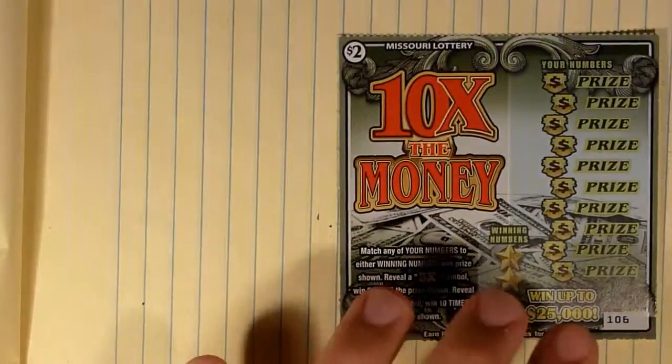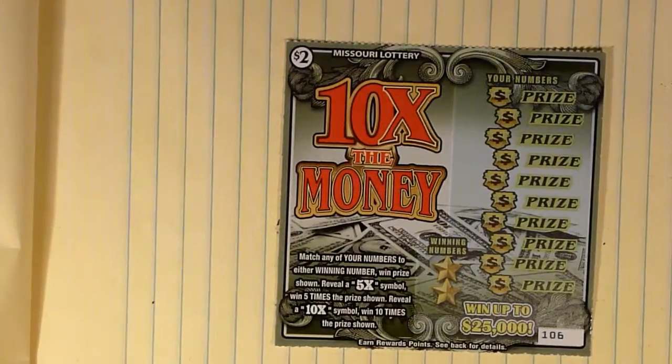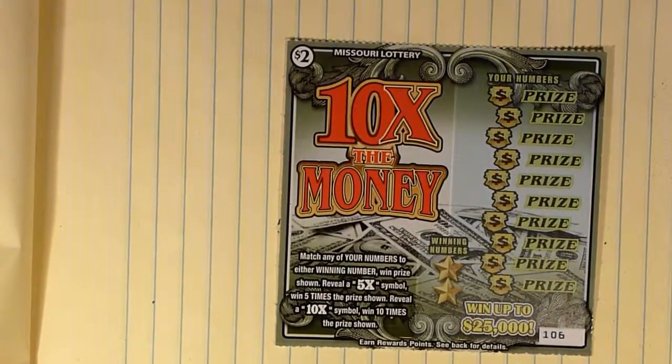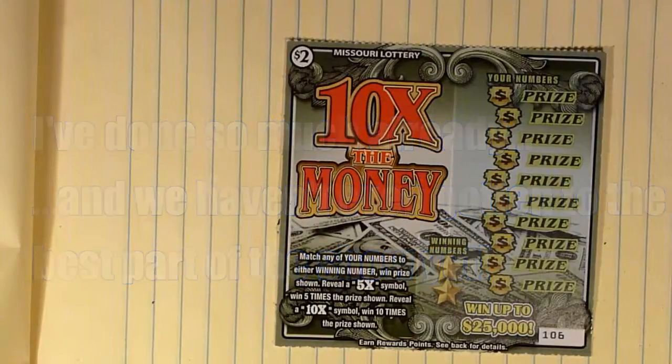Our next ticket is going to be a 10 Times the Money ticket — simple: match your winning number, reveal any prize shown, reveal a 5x symbol and win 5 times the prize, reveal a 10x and win 10 times the prize shown. This is a ticket I don't think I've played yet on the show. In any event, we're going to give this a go.